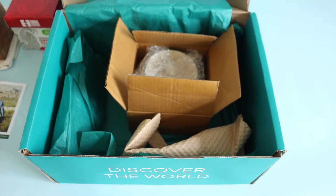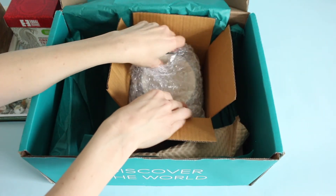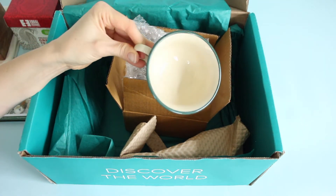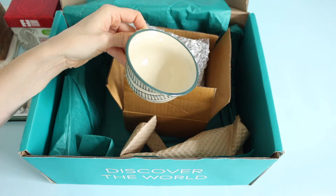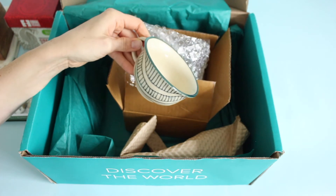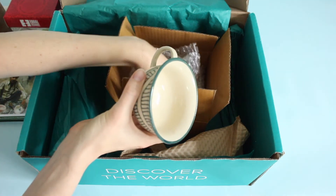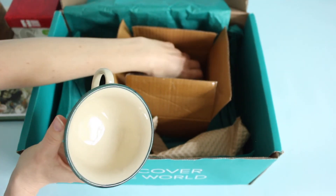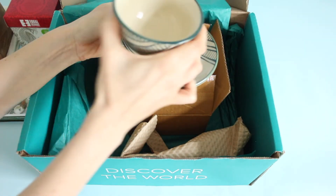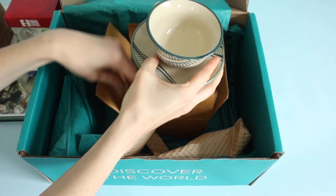Lastly, we have a tea cup and saucer, again made in India. There was a lot more packaging in the box but I went through and removed it. First the tea cup — so pretty. They say 'sip some tea, perhaps while wearing a pair of lace gloves.' I think this is just gorgeous. GlobeIn ceramics are always my favorite — they're the items in my home I get the most compliments on. And of course we have the little saucer to go with the tea cup. So pretty.